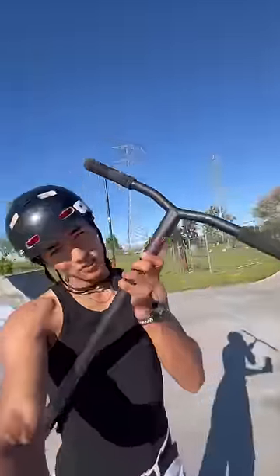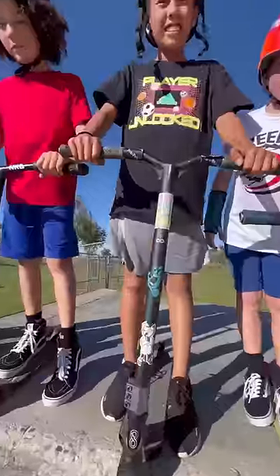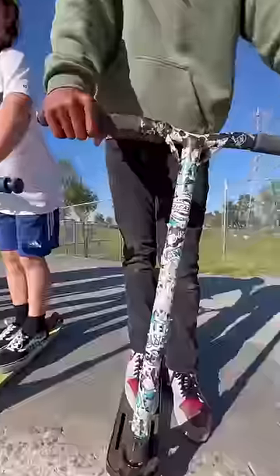I was looking in my trunk and found these random scooter bars laying in there, so I thought I'm not using them — let's go ahead and give these things away. I think your bars are looking pretty good, Jake. Your bars are looking good too.